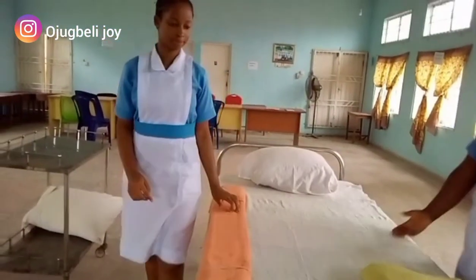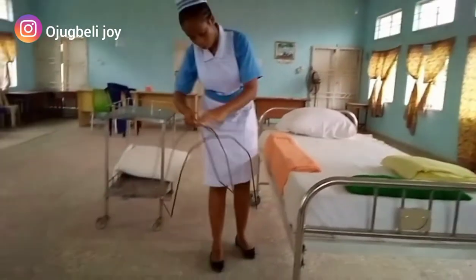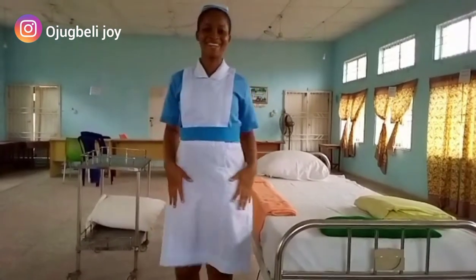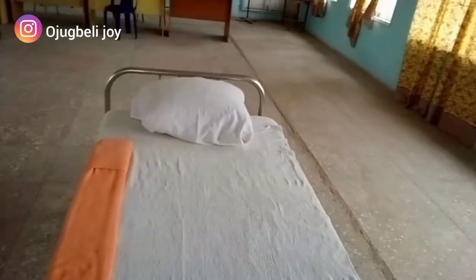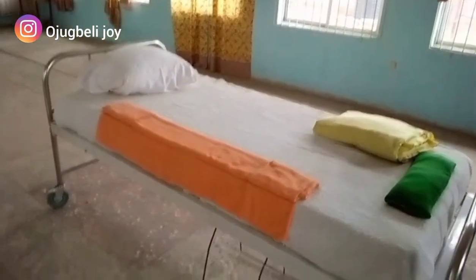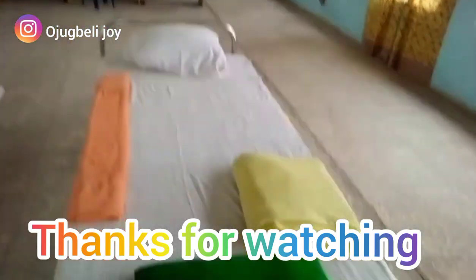This is the emergency bed. You can also put the bed cradle around in case you need it. Your emergency tray should contain medicines, sphygmomanometer, stethoscope, and oxygen cylinder. A drip stand will also be there because this is an emergency. That's the emergency bed — thanks for watching.